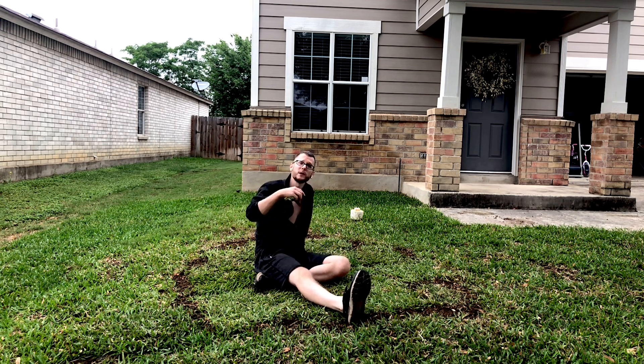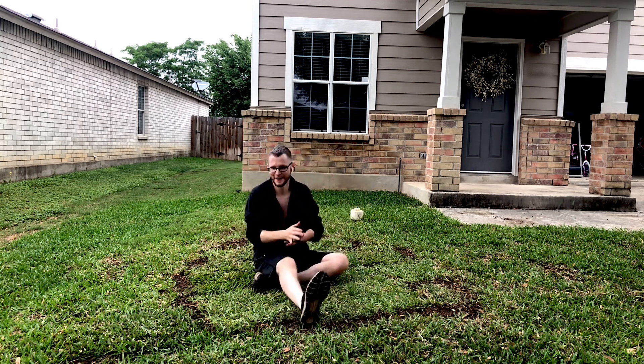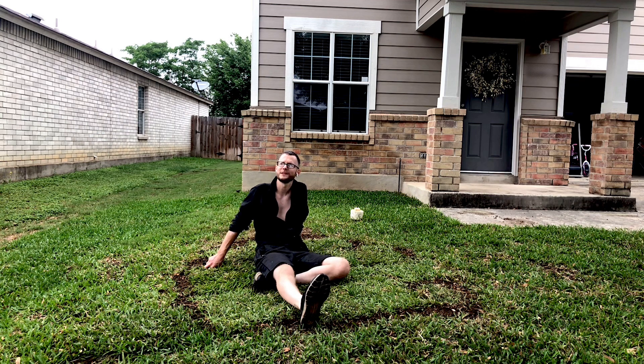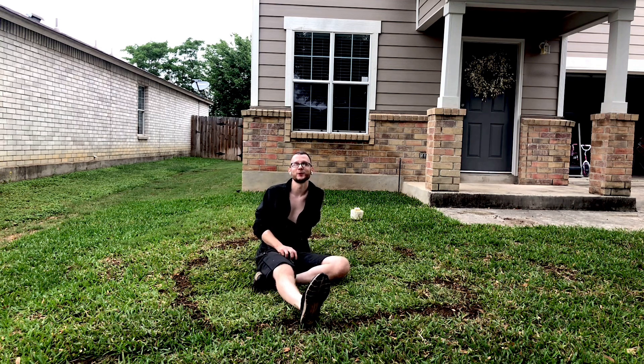Now I'm going to water it in really well, but we all know what we've got to do there so no need to watch that. If you haven't yet, please smash that like button — I appreciate it, and make sure you're subscribed to the channel. I no longer have a stump to sit on. Thank you again for joining me, everybody — have a great day.